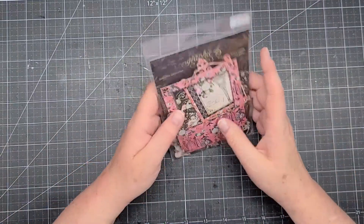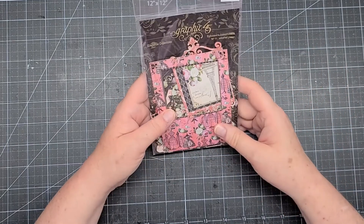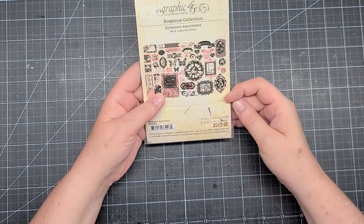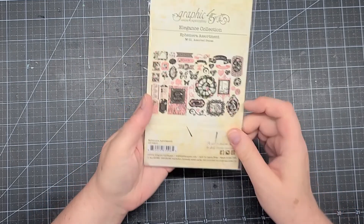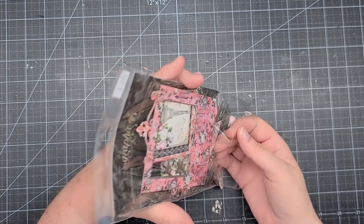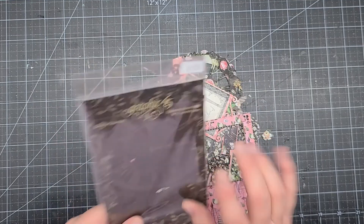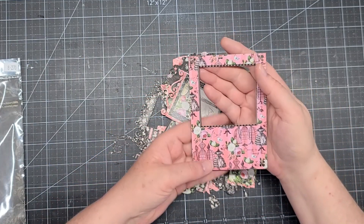The ephemera is item number 8270. I'm looking to see how many pieces — it's quite a bit. It does say 51 assorted pieces on here — it was just covered up. Oh, look at that polaroid frame! Very pretty. Oh, very elegant.